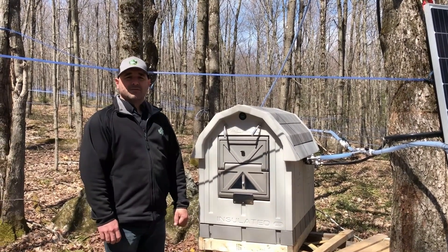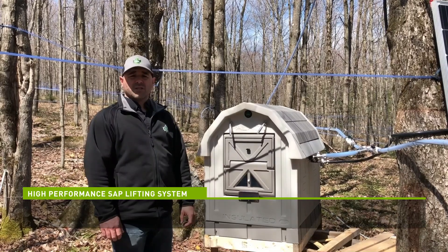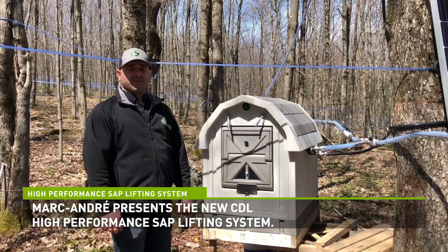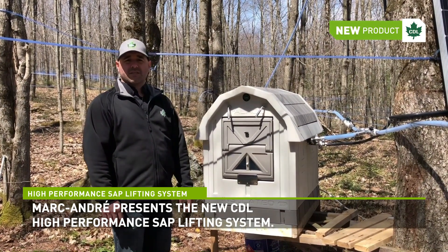Hello everyone, my name is Marc-Henri Chabot, Research and Development Director at CDL. This year CDL is proud to announce that we finally came up with a solution for reverse slopes in the woods.